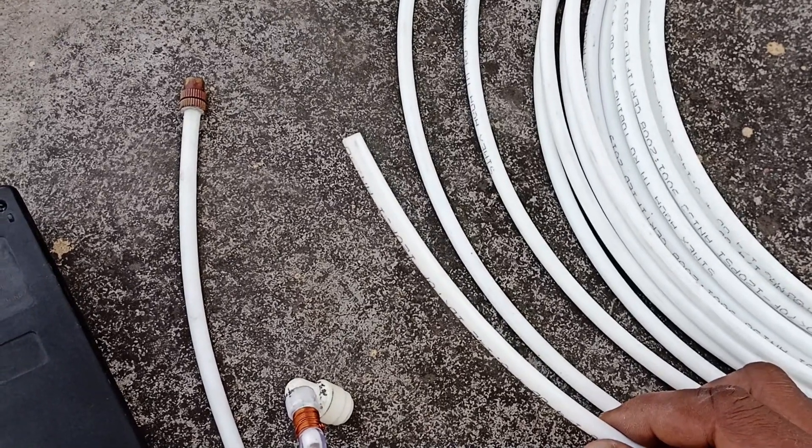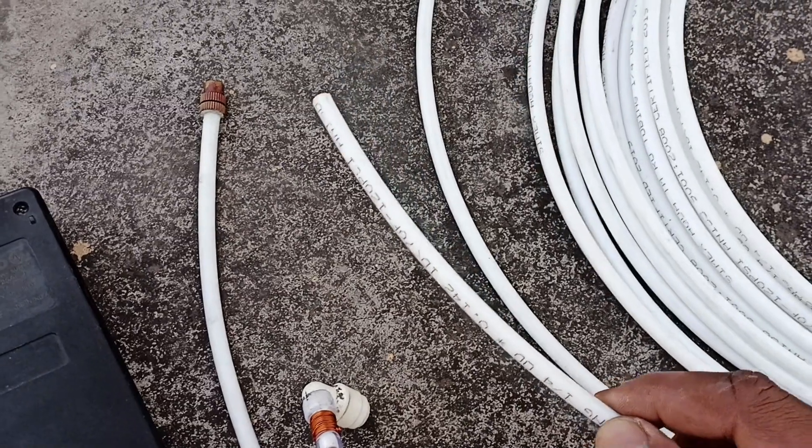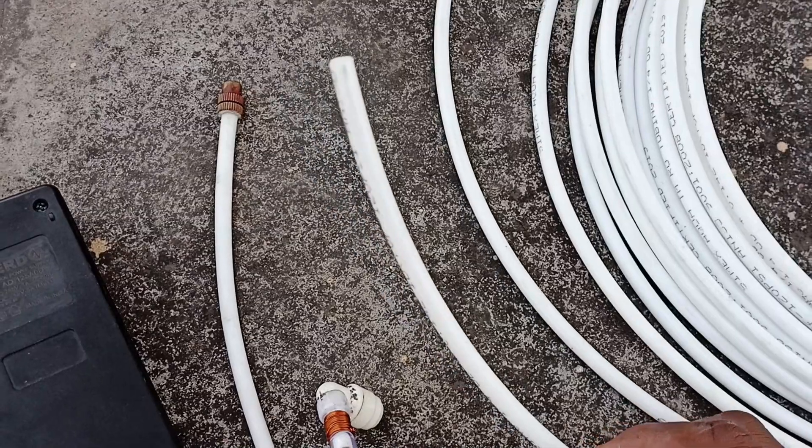If you are working with Pest Control, there are many areas where the spray is not going to reach. There are small areas. This pipe is very strong, and you can remove it easily.